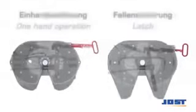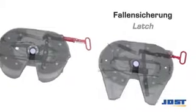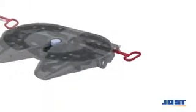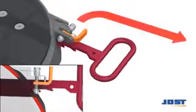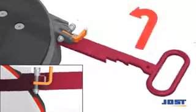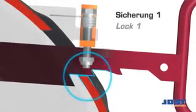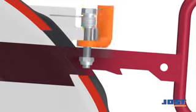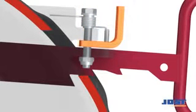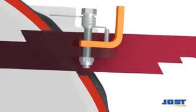We generally differentiate between these two mechanisms for manually opening fifth wheel couplings. By lifting the automatic latch, the operating handle can be pivoted forwards, withdrawn and hooked onto the edge of the main plate.